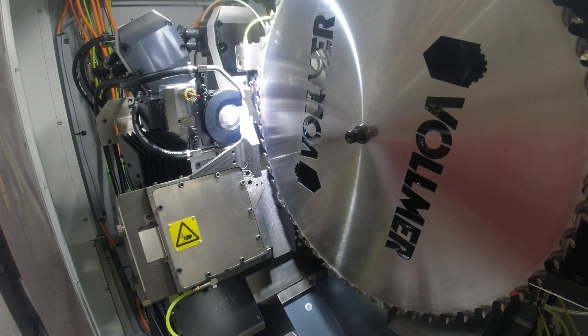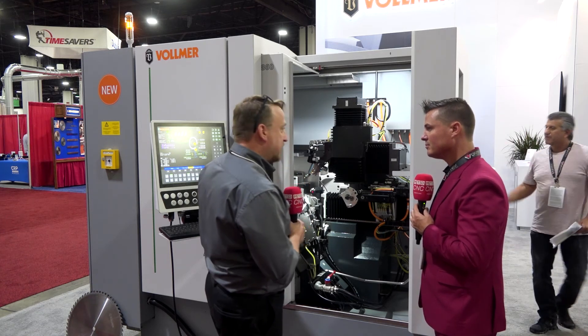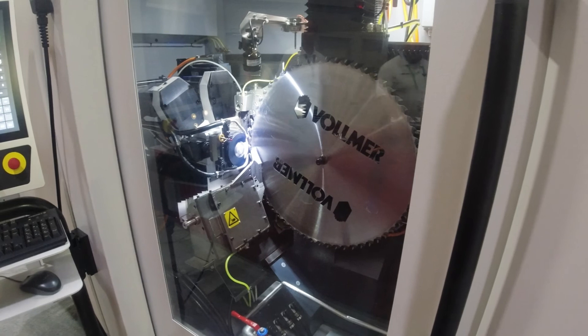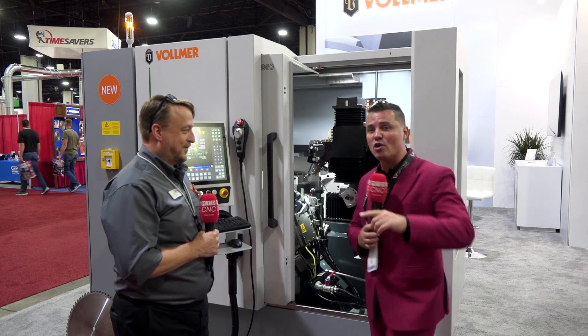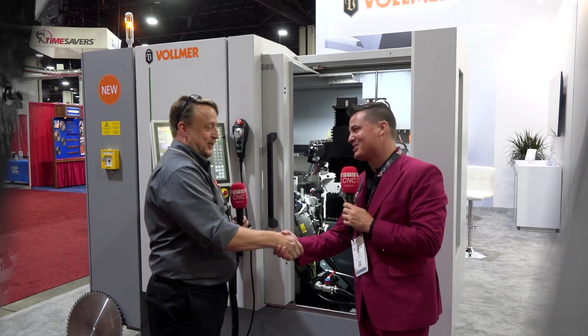Ultimately, guys, everyone who's watching — this is German Engineering. We know it very well. Vollmer has it here in the US. This is my buddy Lloyd, and he's very happy I hit record on the first time this time to talk about this technology. Lloyd, thank you so much for sharing.